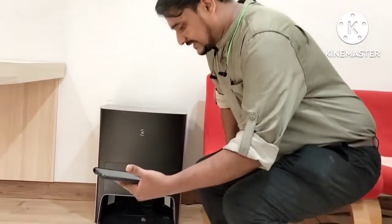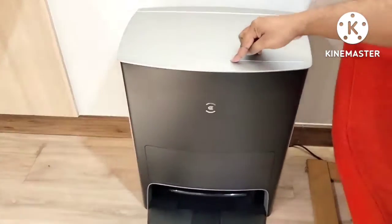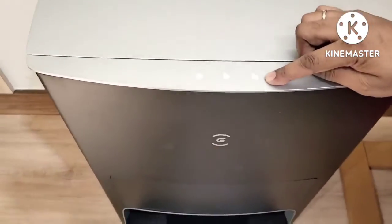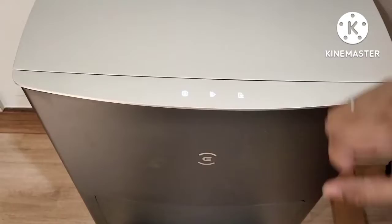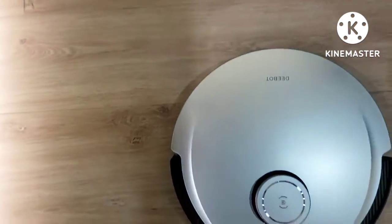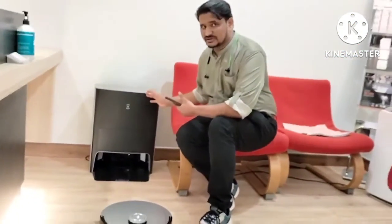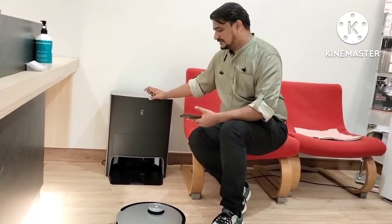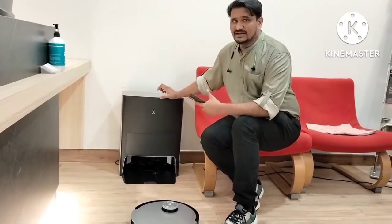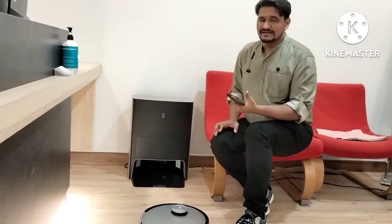Now we will check the other function — the customer says it's not pairing with the charger. We press the button here. There are a few buttons: this one makes the D-Bot return to charge, this one starts working or pauses, and this one washes the tank. Sometime what happens is if you press the button from here, the D-Bot won't detect your charger and won't follow the signals from the buttons.